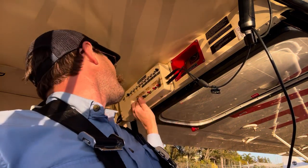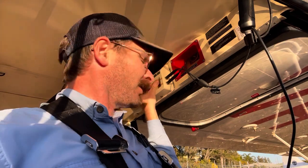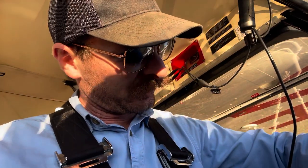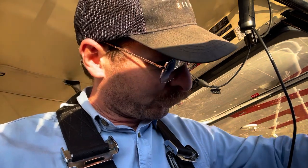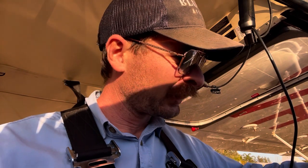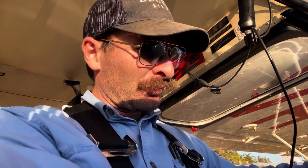We're going to go: magneto ignition on, down to here, mixture rich, primers unlocked. Cool point on the prop, carb heat cold, one pump on the accelerator pump, one hand on the throttle, one hand on the starter - third hand holding the mic - and clear prop.